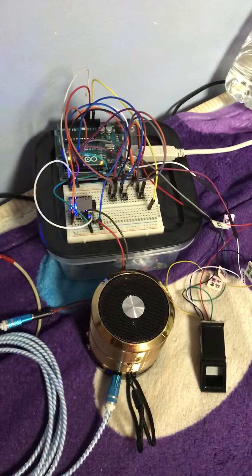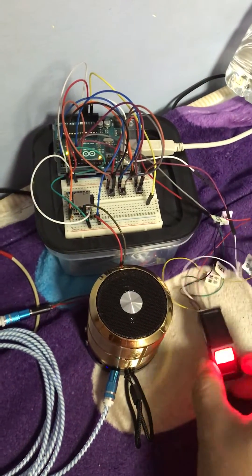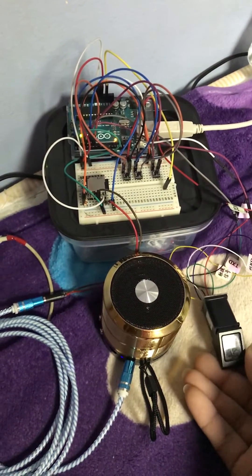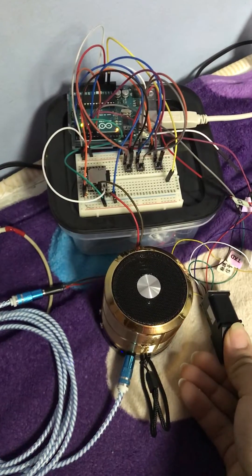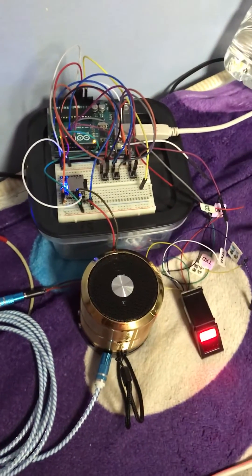Enrolling mode activated. Please tap your finger to take image of your fingerprint. Fingerprint 1 successfully registered.